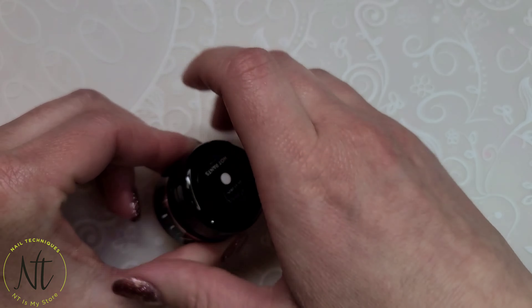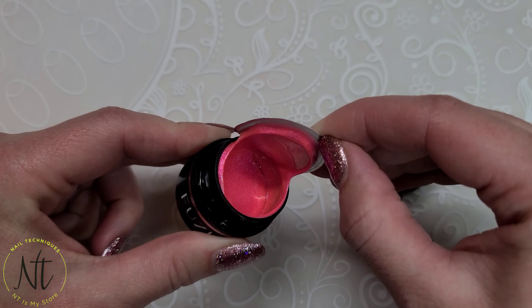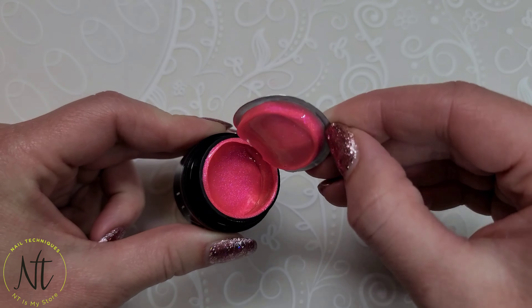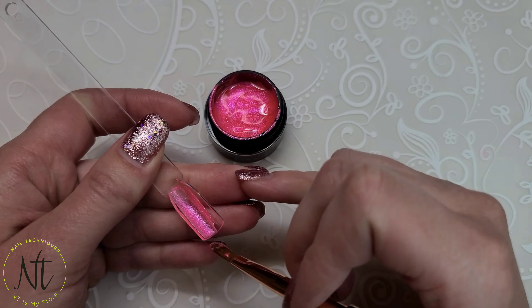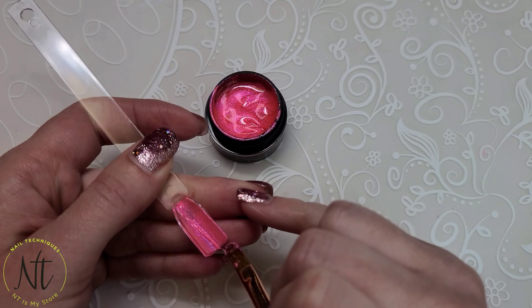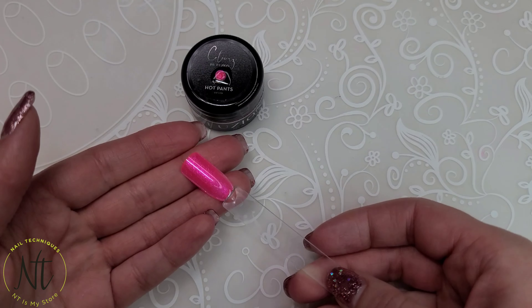Here we have Hot Pants and it is a super hot pink — like neon hot pink with sparkles in it. If you guys remember back from the spring collection with those very shimmery glitters, I feel like this has the same type of glitters in this gel.